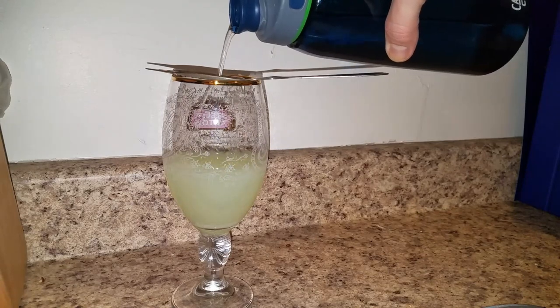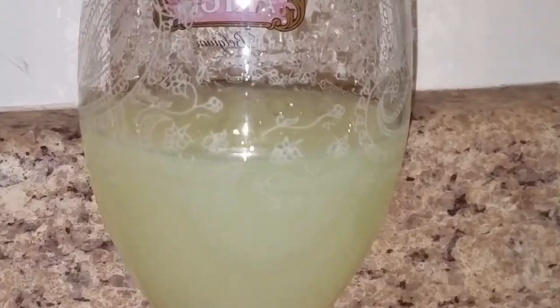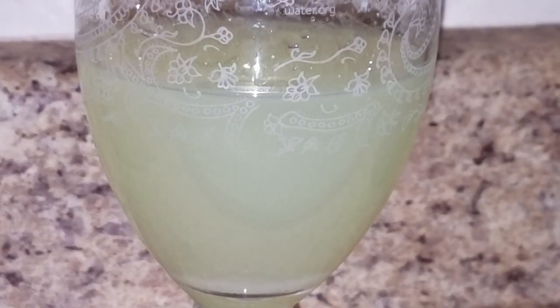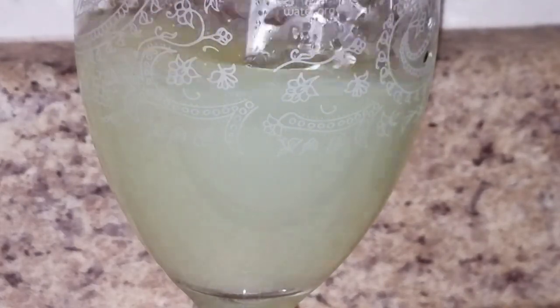Now all the sugar has dissolved — look at this beauty. Give it a nice little stir. Now then, let's enjoy our Absinthe. It's for sipping, not gulping, not shooting. Salut.